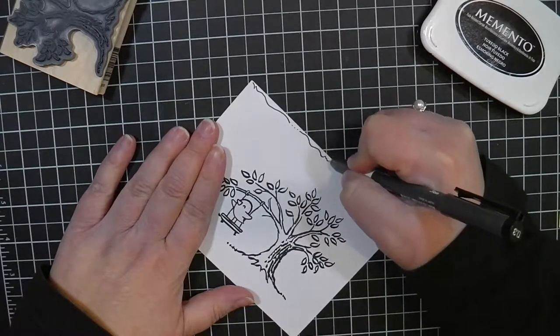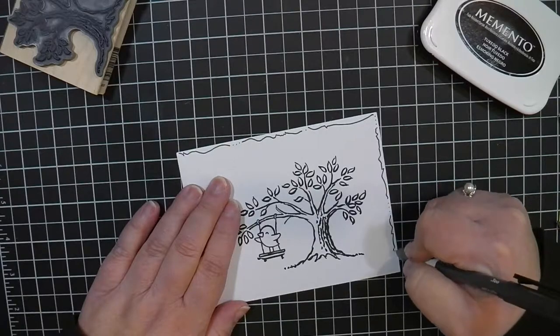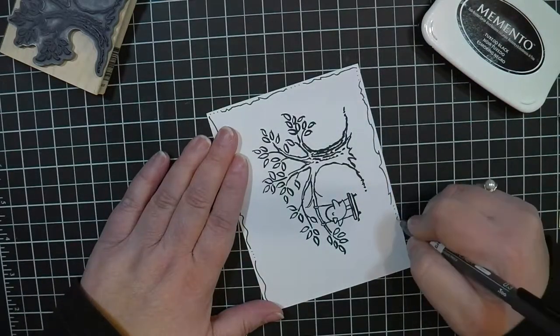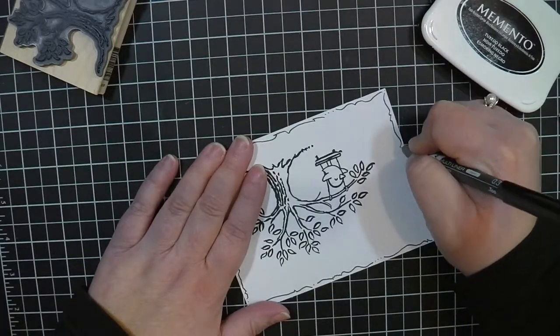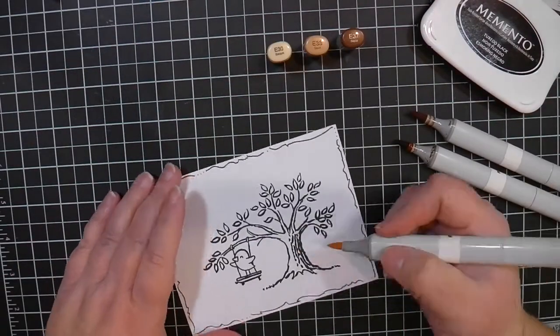I wanted to do a little bit of an edging on this but I didn't want it to be anything colorful that would take away from the stamp. So I'm just randomly squiggling around the outside of this with that Copic Multiliner. I really like this as a look — there's no right or wrong, it's just a very simple way to edge things.